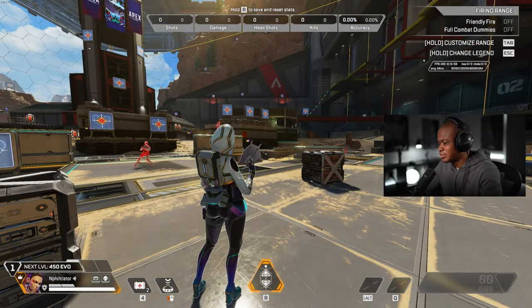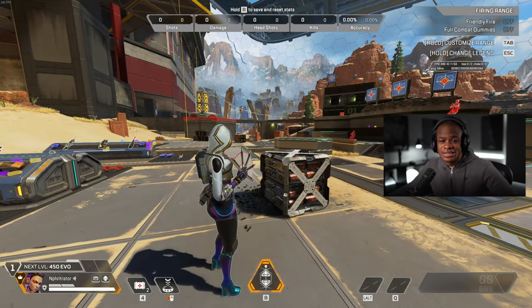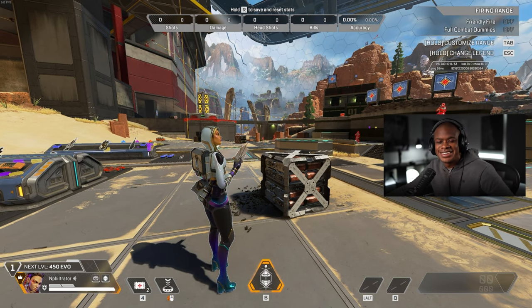But yeah, let me know in the comments — are you gonna get this Loba skin? Make sure you hit that subscribe button, and I will see you guys in the next one. Take care, guys.